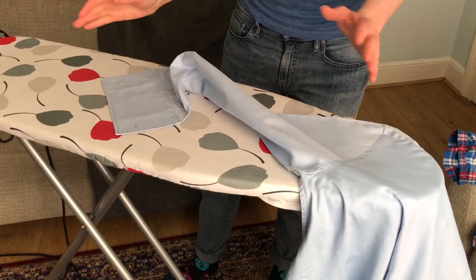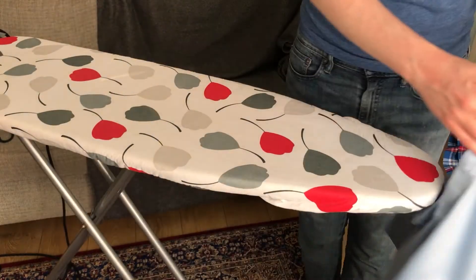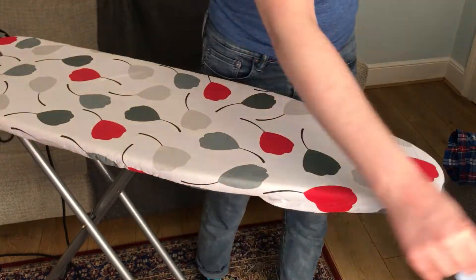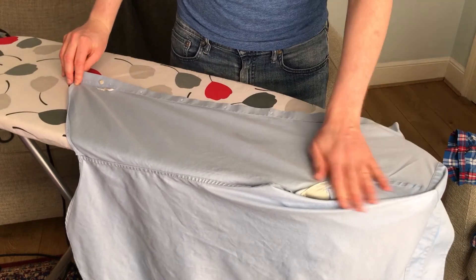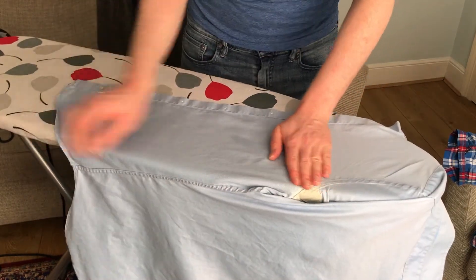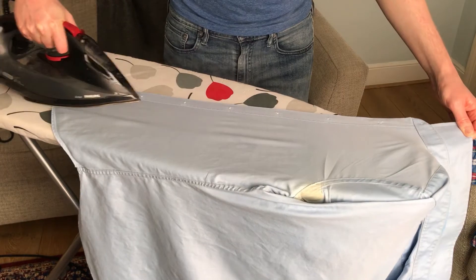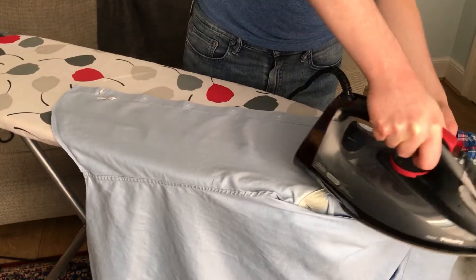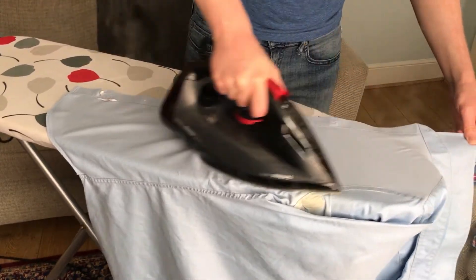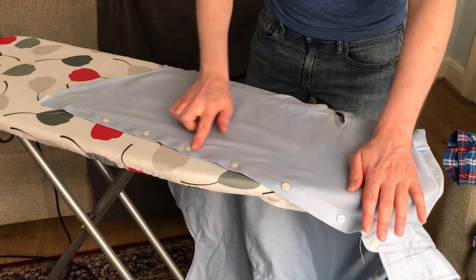Now we're going to move on to the torso of the shirt. We've got the buttons here — I'm going to start with the buttons. I'm going to flip it over the iron and press the edge of the iron into the armpit. You can see it's a bit stained from deodorant, but that's okay. We're just going to go flat across and make sure it's all pressed. So this is how you do your buttons. Turning it over, you can see the buttons are nice and pressed.